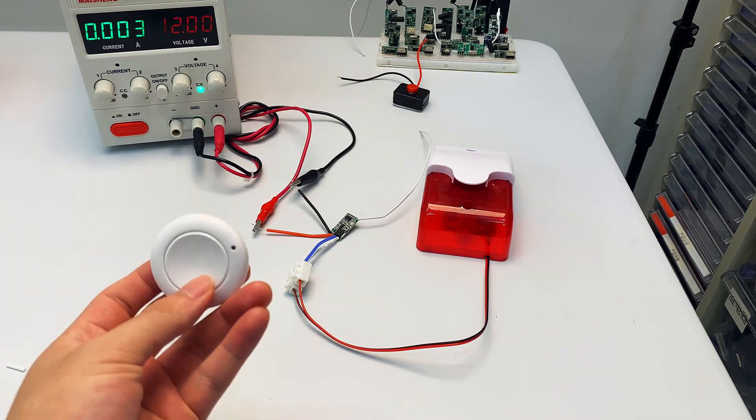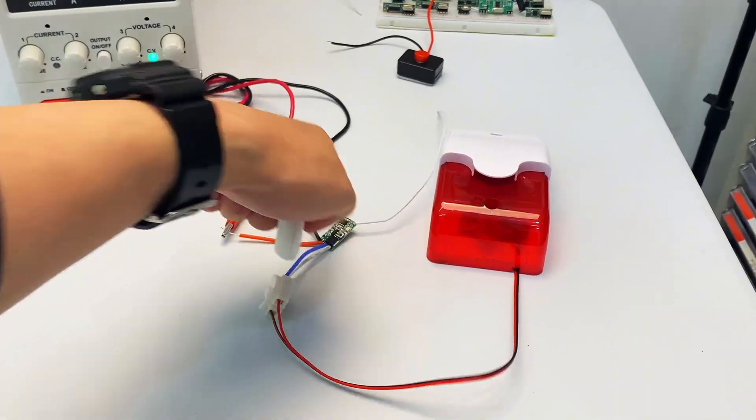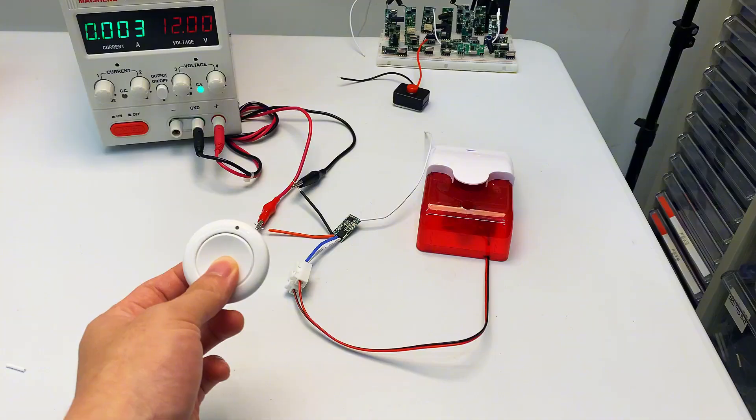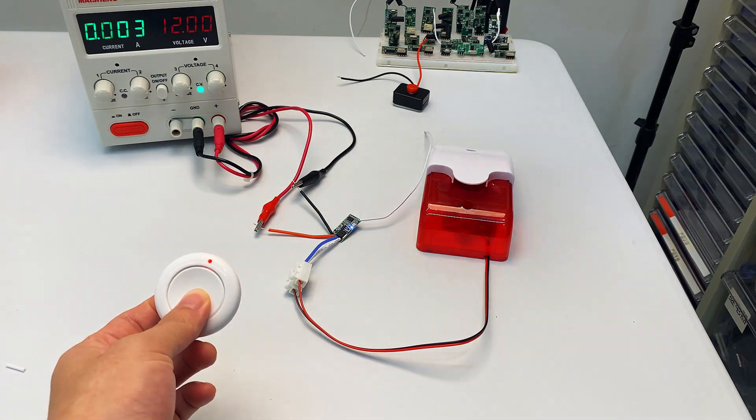Grab the 433 MHz RF remote, press the module's pairing button, then press any button on the remote. Hold the button to trigger the alarm, and release to stop the alarm.